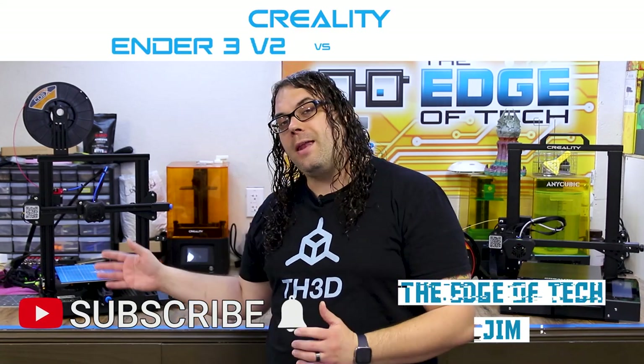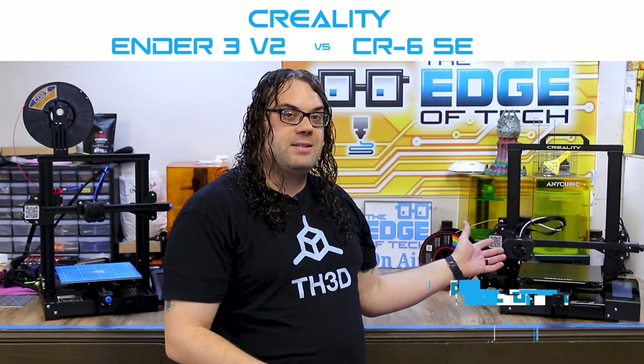I get a lot of questions about which 3D printer I like the best between the Ender 3 V2 and the CR6 SE. Today we're gonna go through the features of each one, and at the end of the video I'll tell you which one I like the best. They both have very similar features and they're both really good printers, so if you were thinking about picking one up, you're not gonna go wrong on either one. But I do have a favorite and I'm gonna tell you why. Let's go through each of the printers, look at all the different features, why they're the same, why they're different, and hopefully you can decide which one you like the best as well.